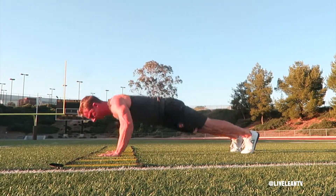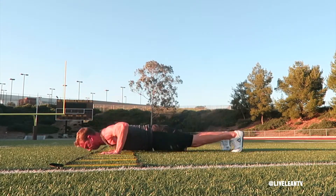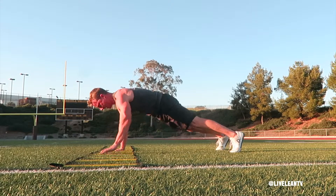As you get to the top of the push-up, complete a plank knee tuck by hopping both feet in to bring your knees towards your chest. Immediately hop both feet back to get into the straight arm plank position.